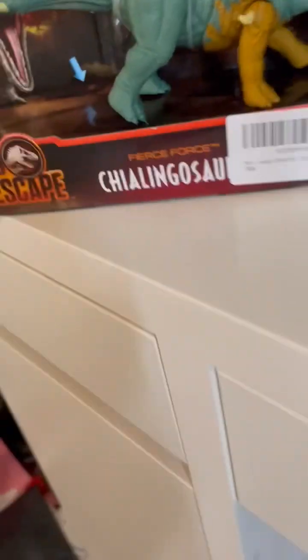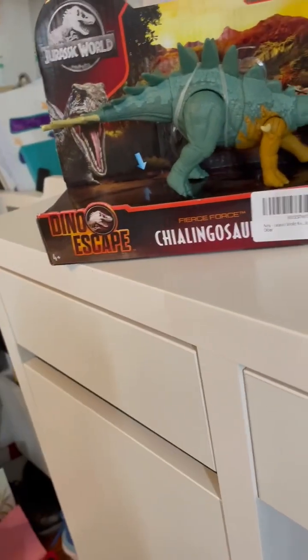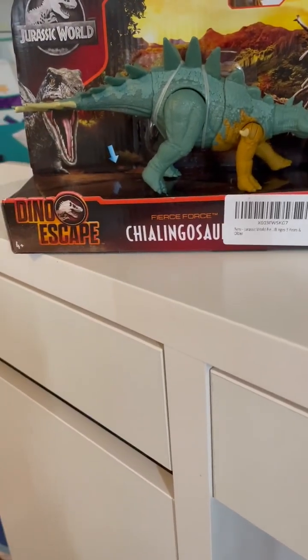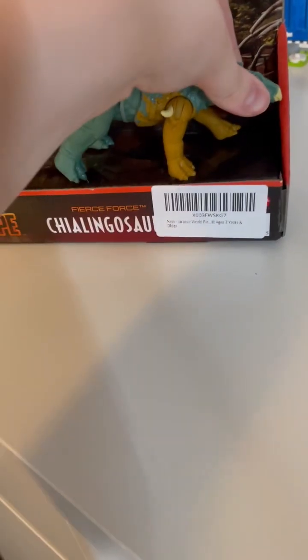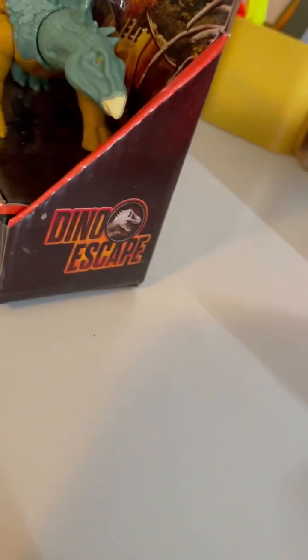Fierce Force — I like this thing, it's got a nice coloring, it's a strange one. I haven't really heard of this guy before. Let's get it out of the box, but first let's just look at the box. Dino Escape.